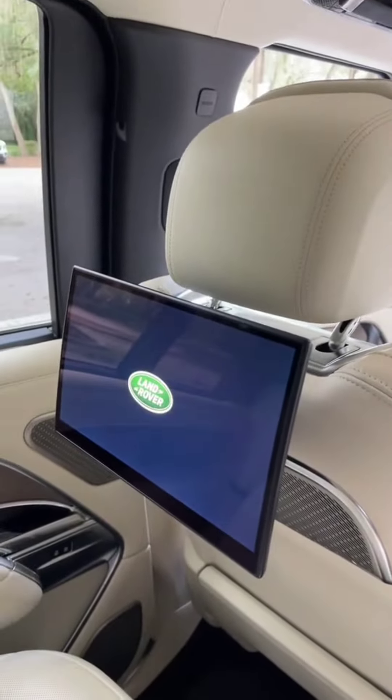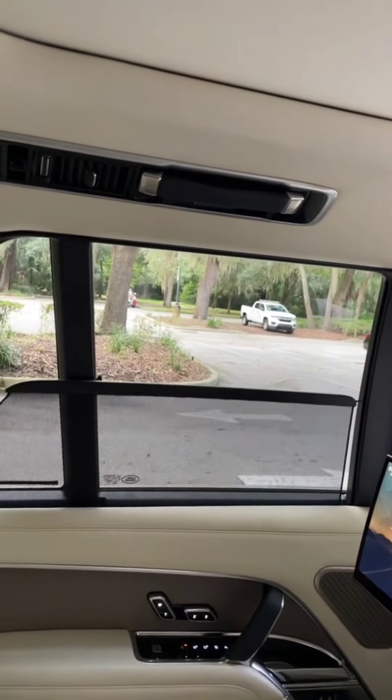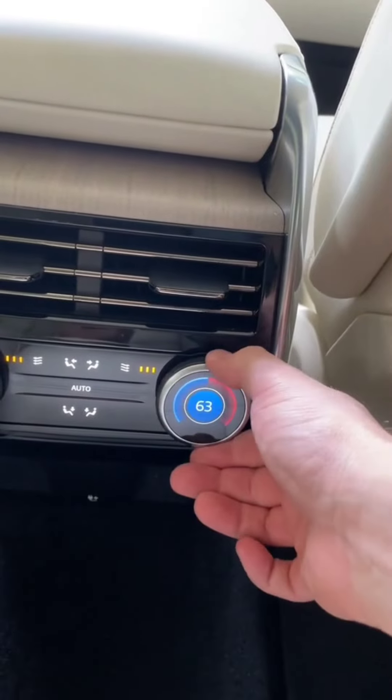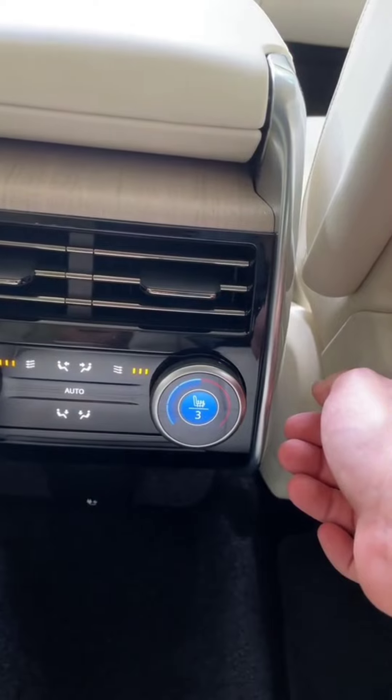Each passenger back here gets their own infotainment touchscreen. You also get sunshades on the sides to block out the peasants from your view. Each passenger has their own temperature control, and they even have heated and ventilated seats back here.